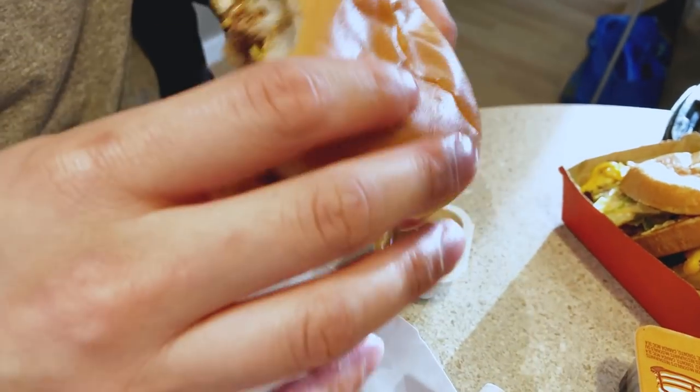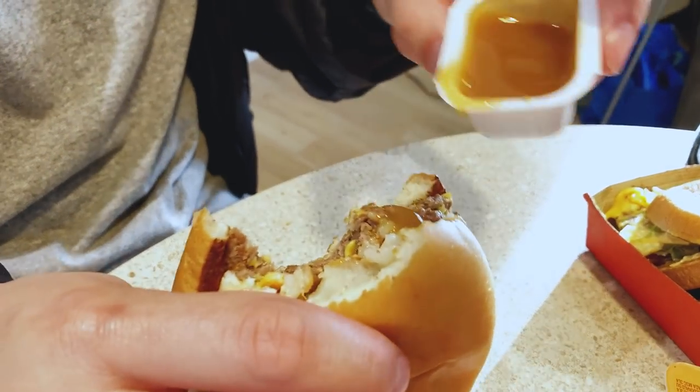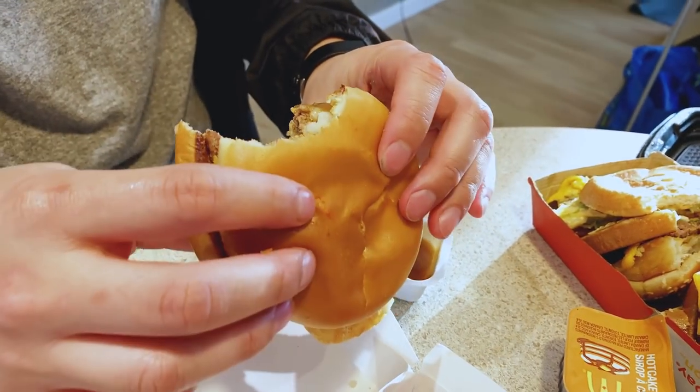I'm gonna add some sweet and sour sauce — gotta live a little. It's pretty good, can't complain. That steamed bun is actually pretty soft. That hash brown in there actually gives a little crunch to it. With the sweet and sour sauce, it's not too bad — melts well with the cheese. I can see myself eating this every day. Well, not every day, but you know what I mean. That hash brown makes a huge difference. Definitely nickel approved — on to the next mashup.